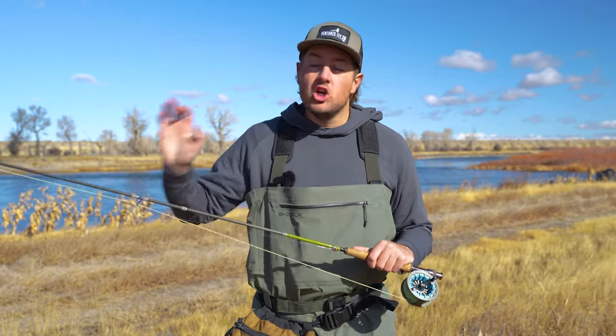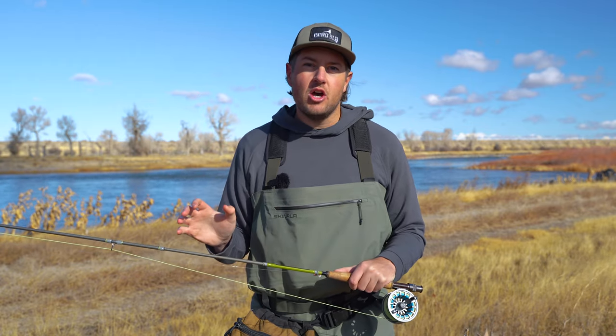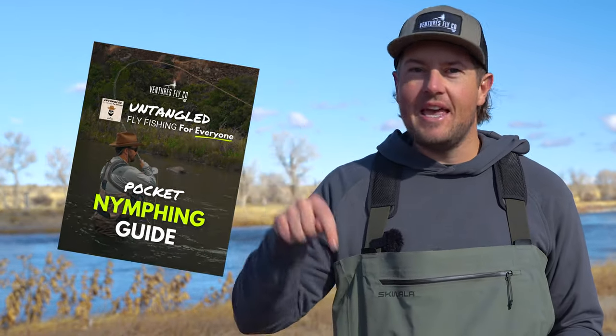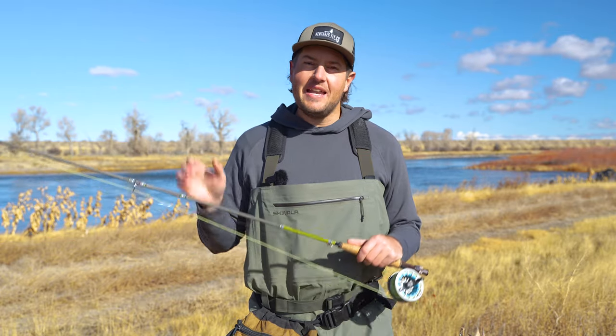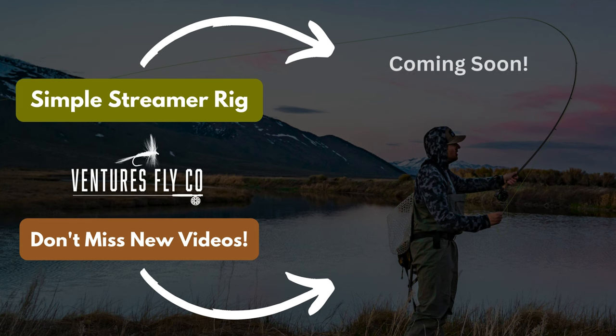If you want to learn more and put your nymph rig to the test, we'll have an entire masterclass episode dedicated to nymphing later on in this video series. We also have a pocket nymphing guide which you can get in the video description. Fishing with nymphs is a good time — but have you ever caught a fish on a streamer? In the next video, we'll add another rig to your tool belt. That's right, we're talking all about streamer rigs. You can check it out right here.